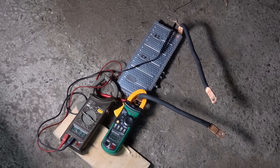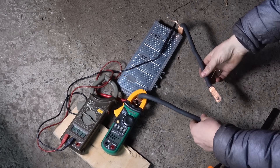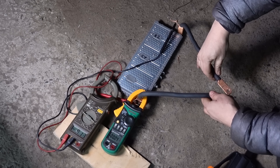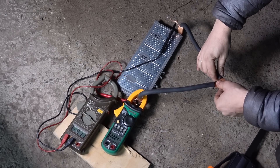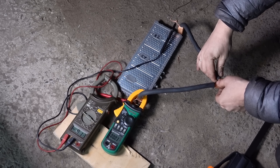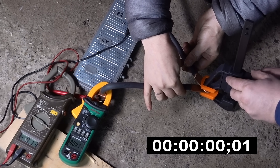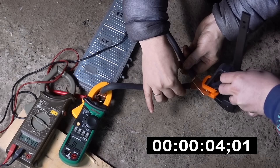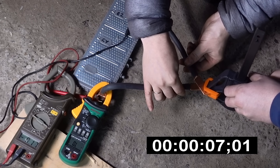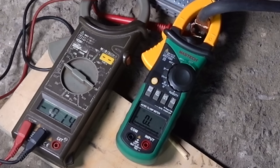Ну и ток, конечно, интересно. Да всё интересно. Вот это эксперименты пошли на канале. Погнали. Все. Ток зашкалил за 400 ампер. 0,14 вольта. Отходим.